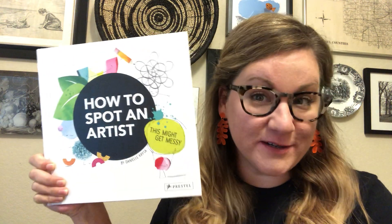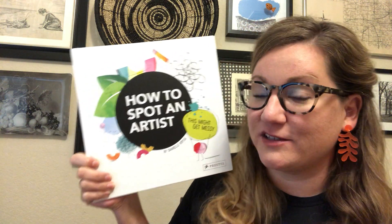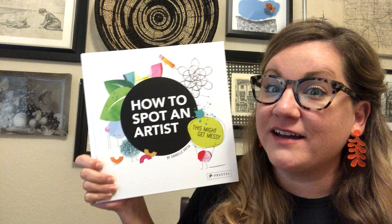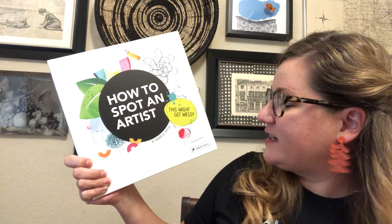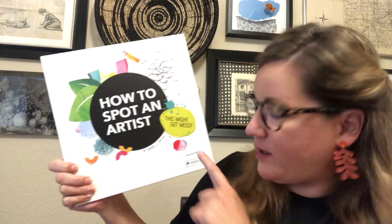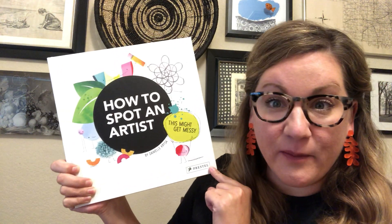Hi Spicewood kiddos! It's Miss Raybourn here and today for enrichment I have a book for us. Miss Raybourn is really excited because I've been waiting to get this book for quite a while. I ordered it a long time ago and it came out on Tuesday. It's called 'How to Spot an Artist' by Danielle Krysa, published by Prestel Publishing.